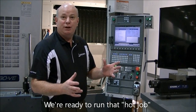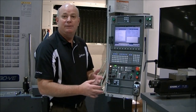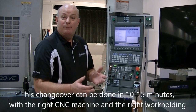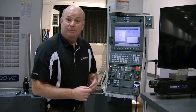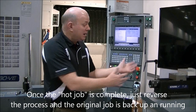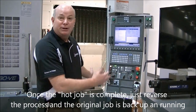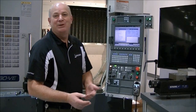Those are the steps that you go through for a changeover. You can honestly do this changeover in ten to fifteen minutes very easily if you've done your planning up front and you've got the right systems in place to allow you to work that hot job in. Once you're done with this one, it's simply reverse the process, go back to your job that you weren't running, and keep that production going. I hope this helps.